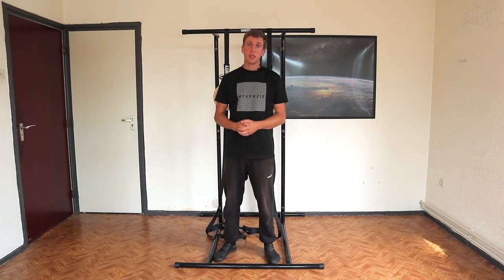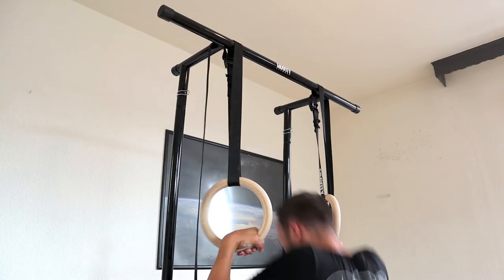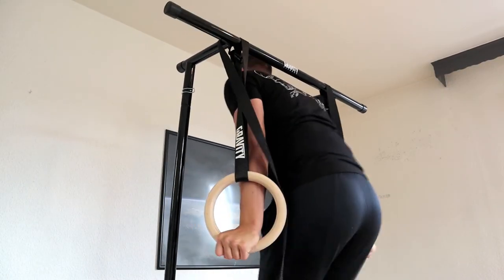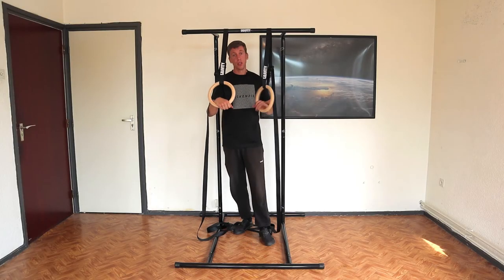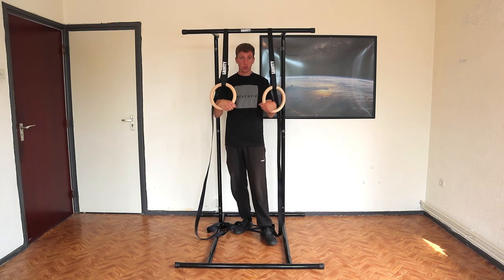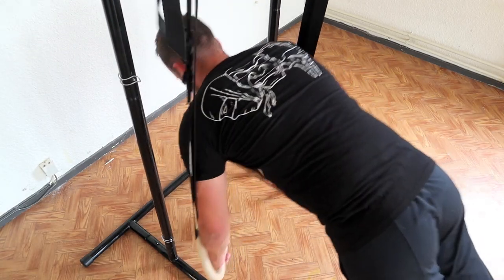Another nice thing is that you can combine this pull-up rack with the Gravity Fitness rings. You have some extra instability and you can actually do muscle-ups on these. So that's nice. You can train your false grip with these. There are a lot of skills — rings are perfect to do for the upper body.